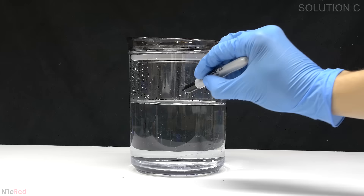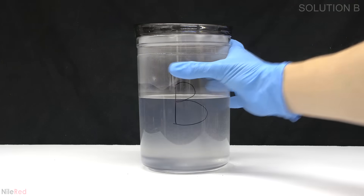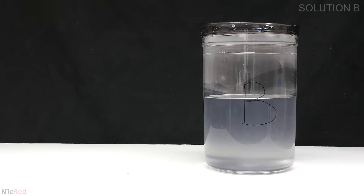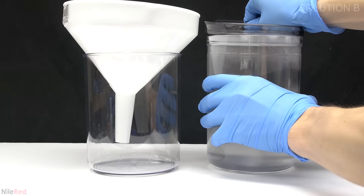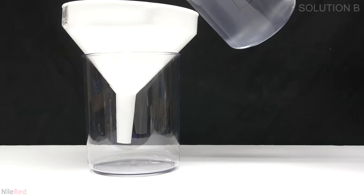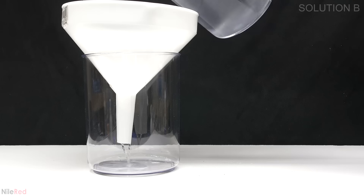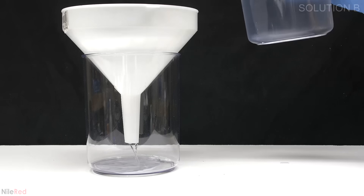At this point we should be done but there's actually a problem with solution B that I need to attend to. In solution B some starch started to fall out of solution and this needs to be filtered off. This is very easily done by just passing it through a coffee filter. The starch solution was quite hot when it was added so it heated things up. As the solution cooled the solubility of starch decreased and it started to precipitate.